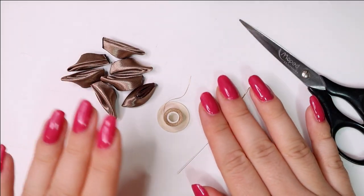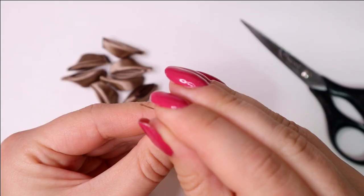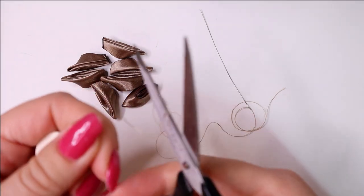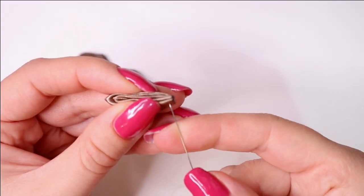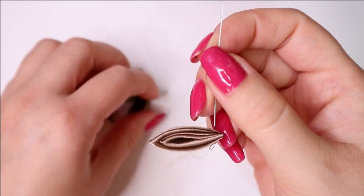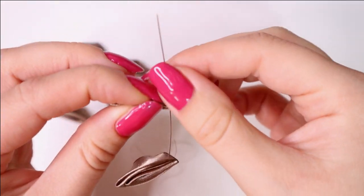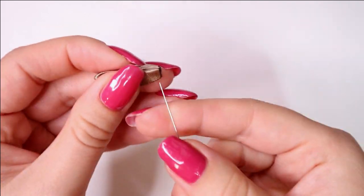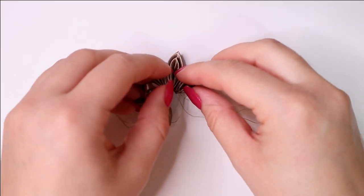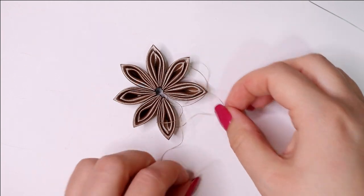Now we have 7 petals and we sew them together to make a flower. So we put the thread through the eye of the needle, cut a piece of thread, and sew the petals. Now we form the flower and make a knot.